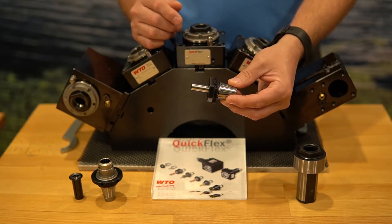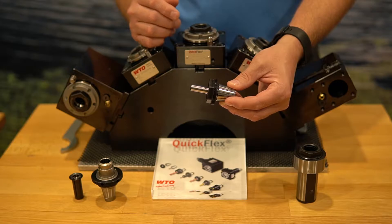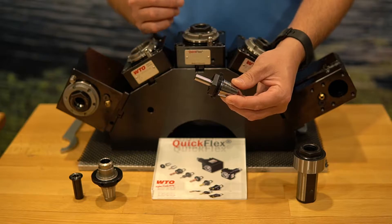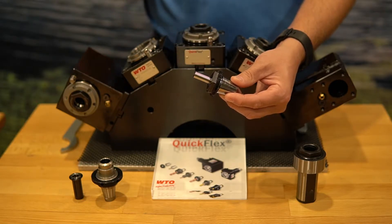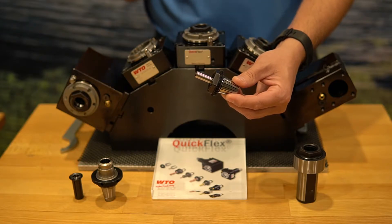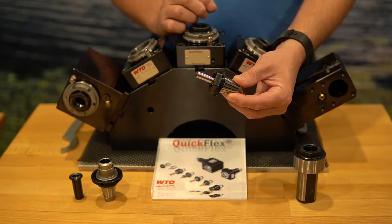And we have an ultra precision of 2 tenths TIR. The PowerGrip is already half of that at one tenth maximum, so you are already going to get better repeatability out of that tool by having more accuracy and less TIR involved.